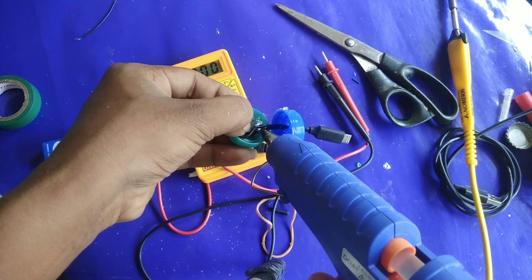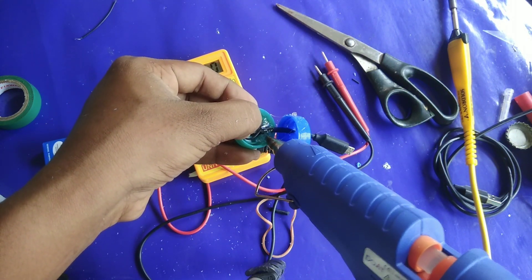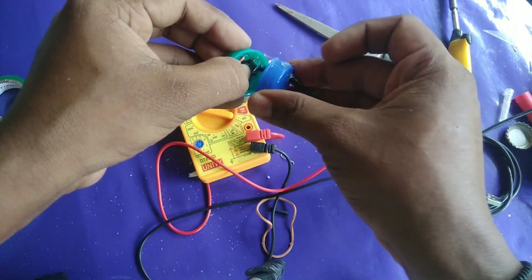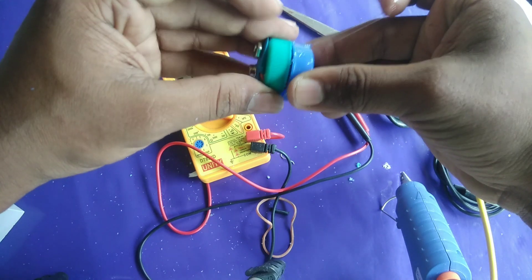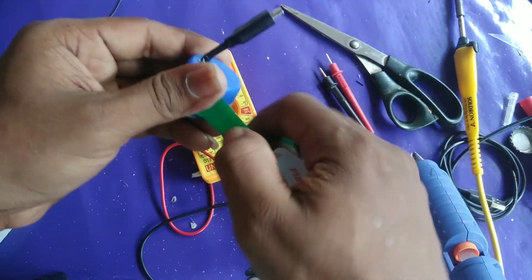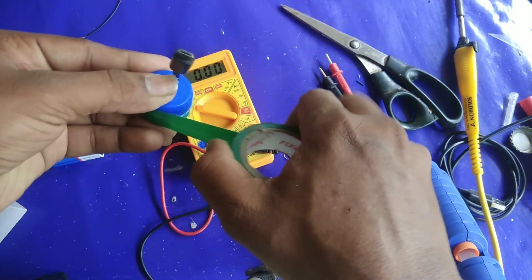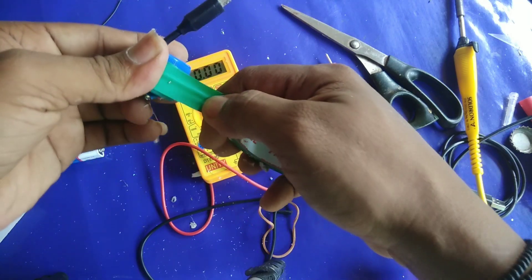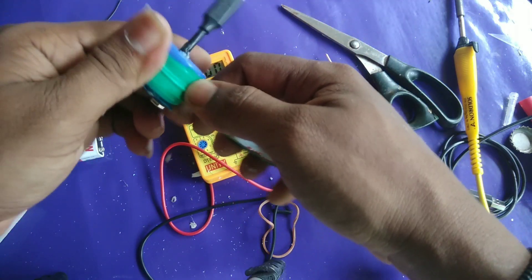I will glue it and put the component item in place. I will apply it. I will not be able to use the machine at first, but now I will be able to use the machine. If you use the machine, you will need to install it.